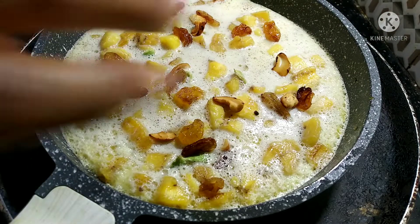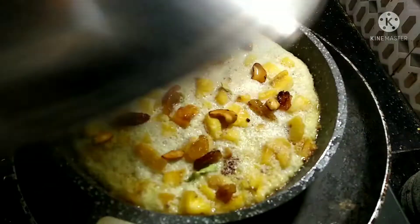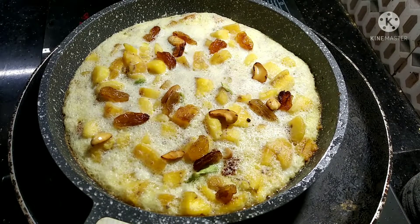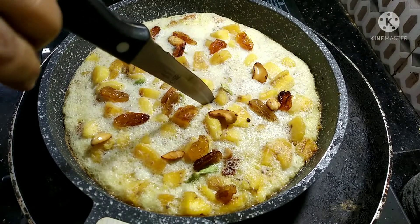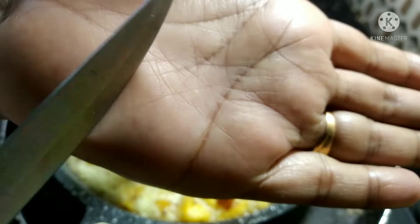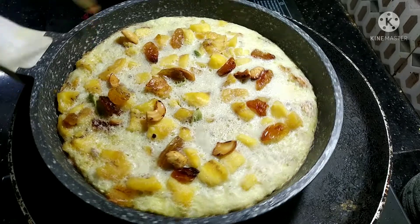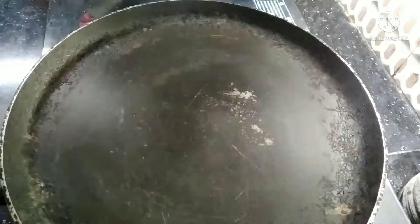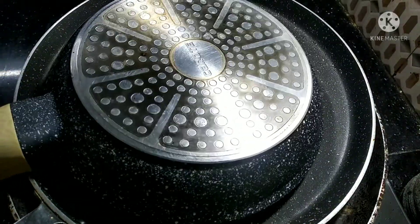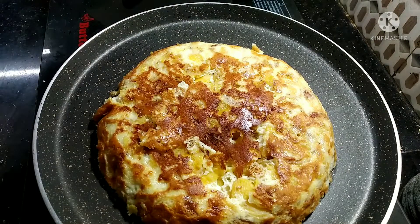I'm cooking this on the flame. This is how to form a Kaipola. Now I am ready to put the Kaipola in. We are going to build it in the pan. We are going to have a special evening snack.